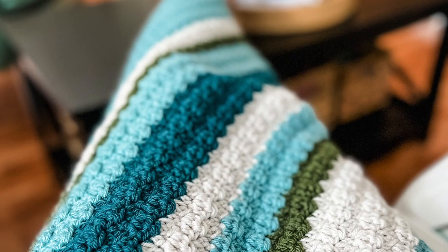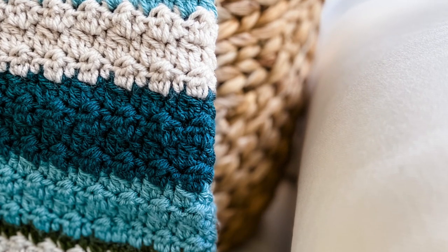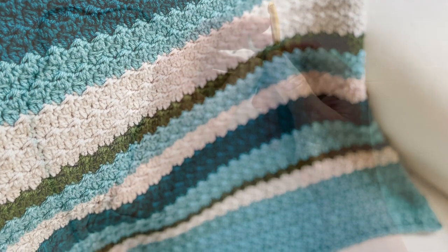Hi, this is Lauren from Daisy Cottage Designs and I'm here with a quick tutorial for you today on the blanket that you see on your screen. This is the newest Daisy Cottage Designs pattern as of today and it is available on daisycottagedesigns.net as well as in my Etsy shop.